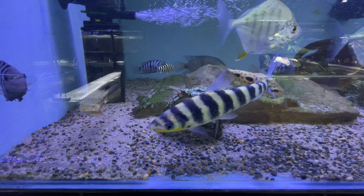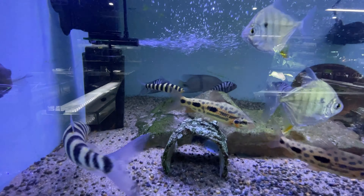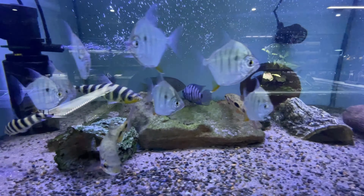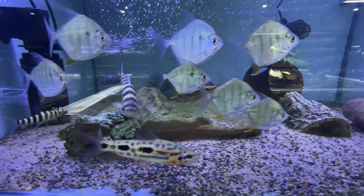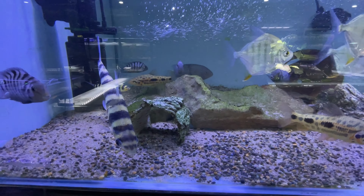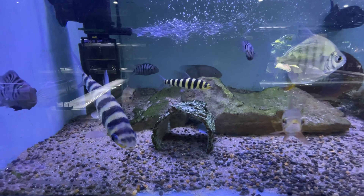How cool are the leporinus though? There's a little one and a slightly bigger one. But again, only for tanks where you've got very aggressive fish or nothing that's slow moving like an Oscar, because they tend to just nip at them over time. So that is that tank.